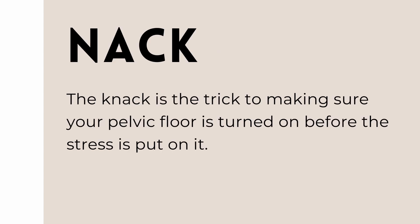The knack is a move to use when you do things like lift, or anything forceful that will put stress on your deep core. These could be things like coughing, sneezing, or lifting. The knack is where you contract your pelvic floor and turn on your deep core — that is, bring your belly button to spine — before you put the stress on it.